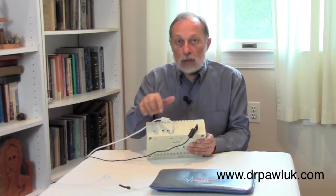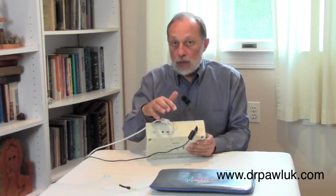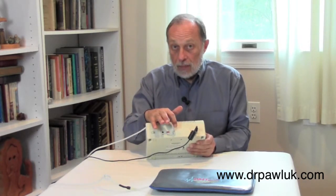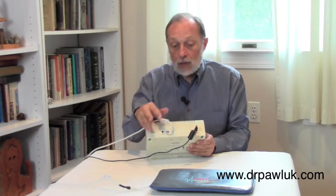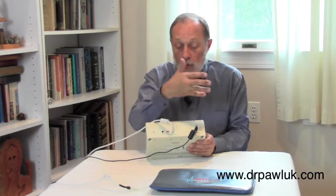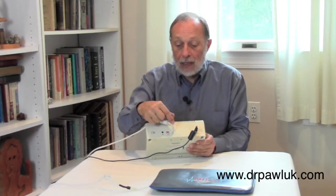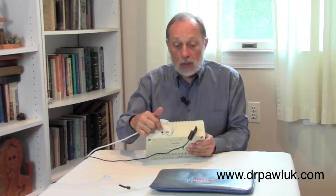The back of the unit has two ports, A and B. These are important. If you plug something into a port, it should work — but B only works if there's something in A. So if you're only using one single applicator, whether it's the pen, the pillow, or the whole body pad, it has to be in A. Once something is in A, then anything you put in B will also work.